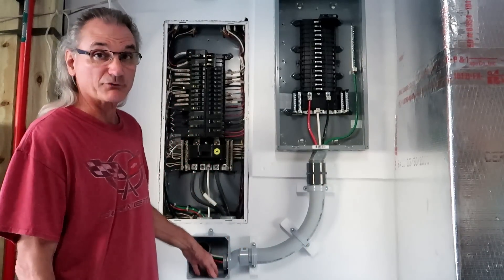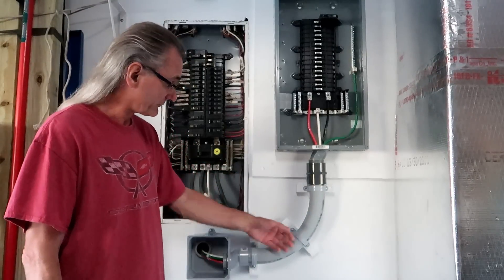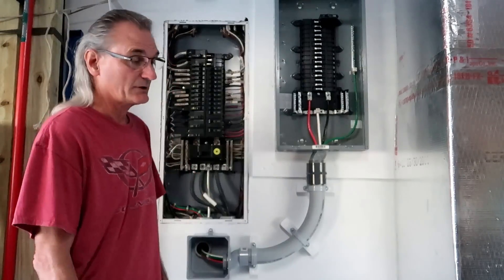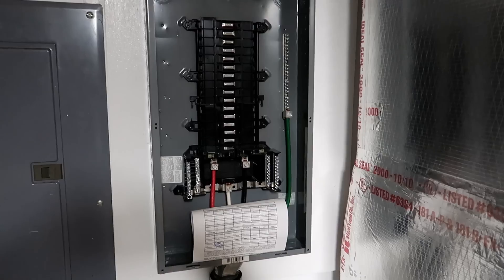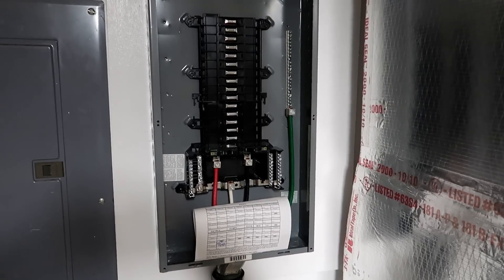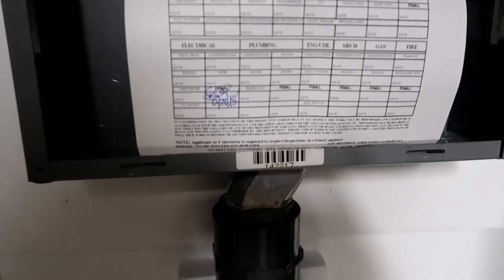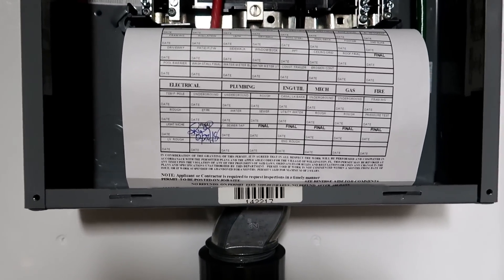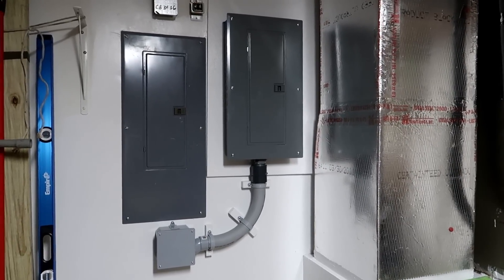I ordered the cover, and when it arrived I called for inspection. I scheduled the electrical inspection on the new sub panel. The inspector came out today, signed off on it — I'm good to go. The new sub panel is ready for branch circuits.